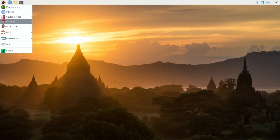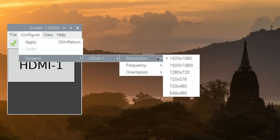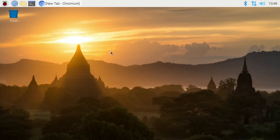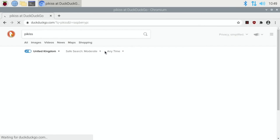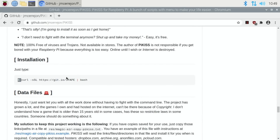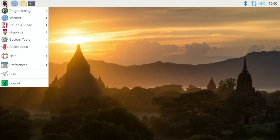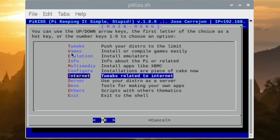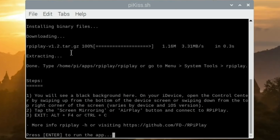Since I'm not going to use this with a display, I'm going to drop the resolution down to 720p so the Pi runs cooler and uses less power. I'm going to use PyKiss to install RPiPlay — I think it's the easiest way. I scroll down to the installation section, press Control+Alt+T to open a terminal and paste the command in. Then close that down, go to System Tools, PyKiss, and it's under Others — RPiPlay. Press Enter to run the app and that gives us the grey screen.